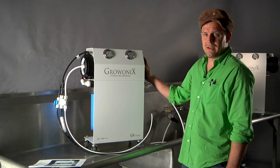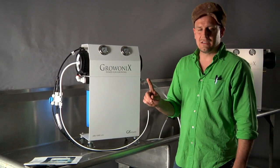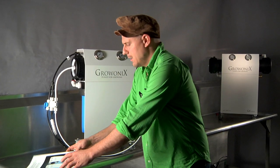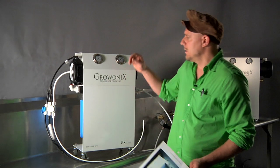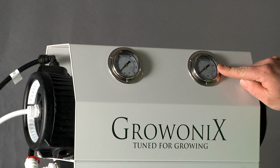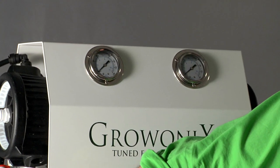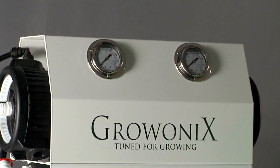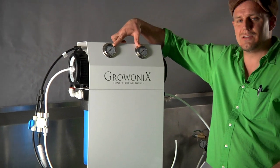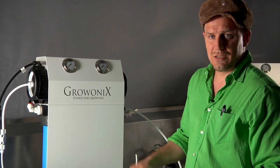Now the unit's depressurized and it's ready to take apart. A big question: how do I know when it's time to change the pre-filters? It's simple — you look at these two pressure gauges. This one is my input pressure coming into the unit, and this one is my output pressure leaving the carbon filter. So input before the sediment, output after the carbon. When there's a 30% differential between these gauges, that means my pre-filters are dirty and I need to change them.